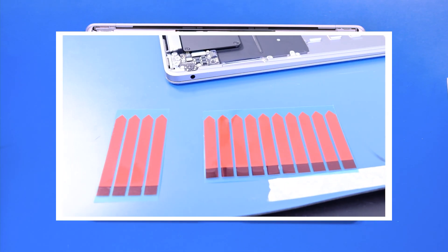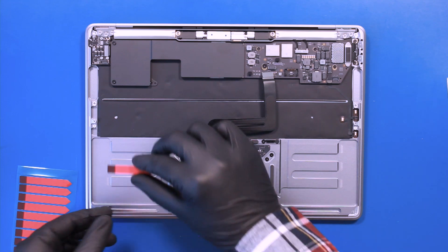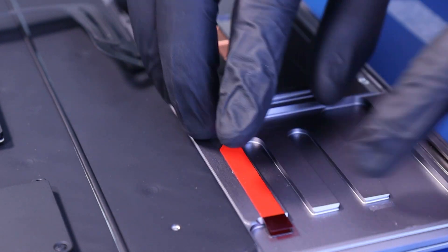Remove all the adhesive from the chassis. To replace the battery, you're going to need to apply new adhesive strips. When applying the new adhesive strips, make sure the pull tabs are over the edge of the placement area.